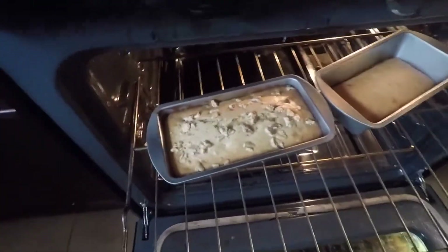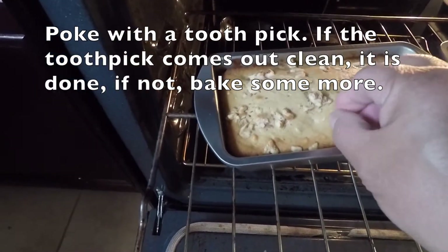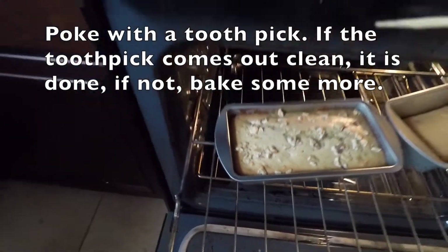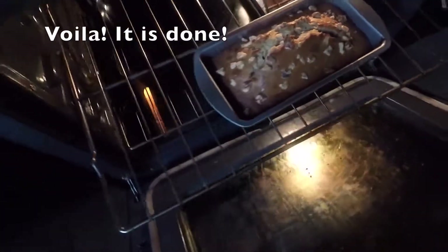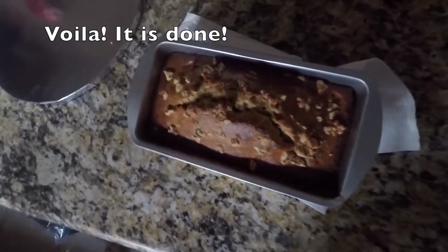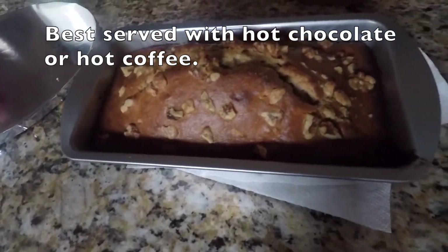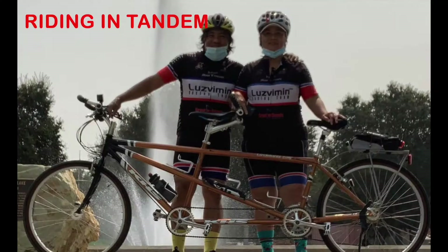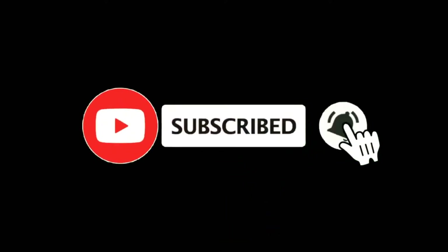Looks good! Let's check and see if it's already done. If this toothpick comes out nice and clean, that means it's done. I think it's done! Okay, it is done. Now we're just gonna let it cool down.